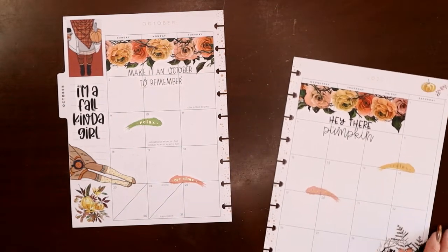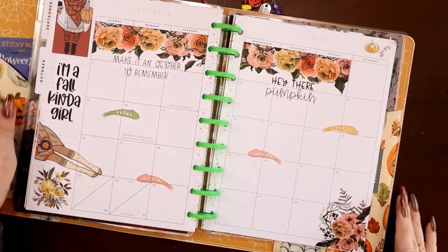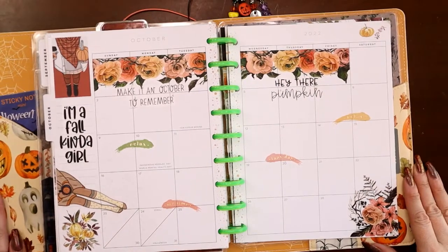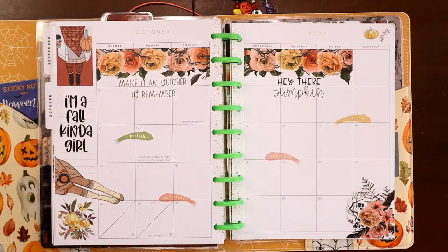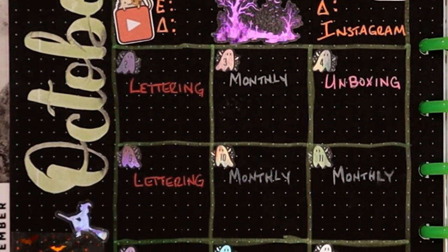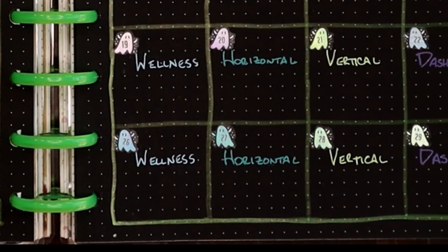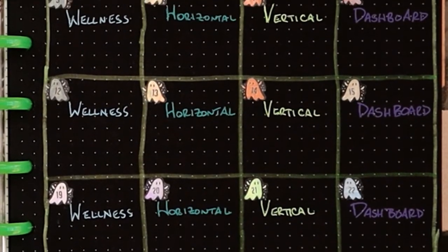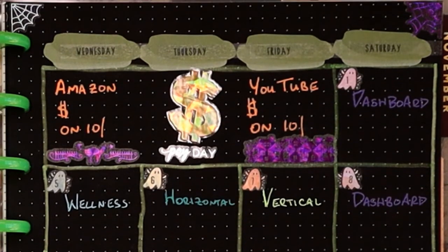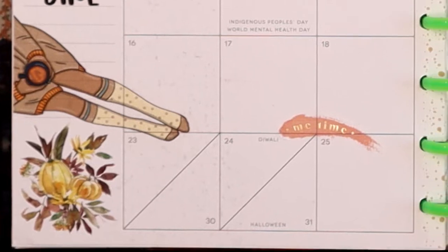That way I still have plenty of room to write anything on any of those days. Okay, it's done — like I said, this was a quick one. Hopefully this video didn't get too long since I did a blackout during the first half. There is my second October monthly view. I'll have a separate video for my catch-all planner. I hope this encourages you to decorate your monthly views — if you decorate it and love it, you're more likely to use it. You paid for the space, so make it work for you. Please consider liking and subscribing — thank you!